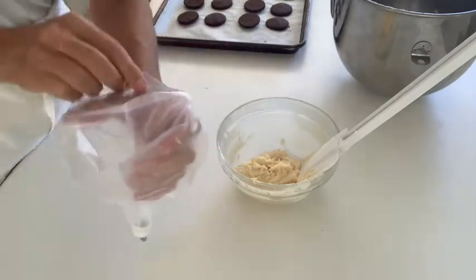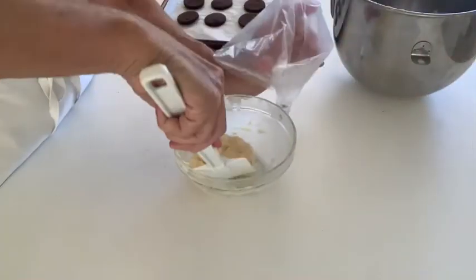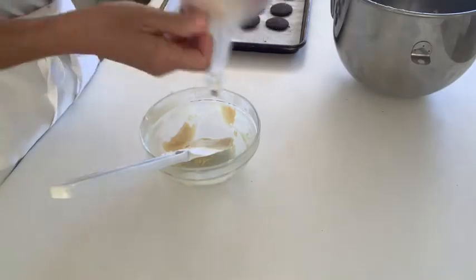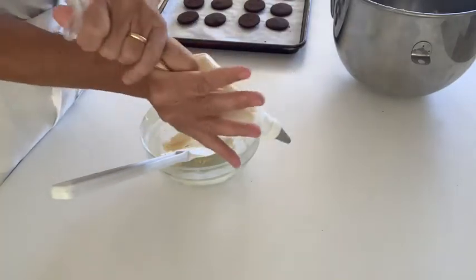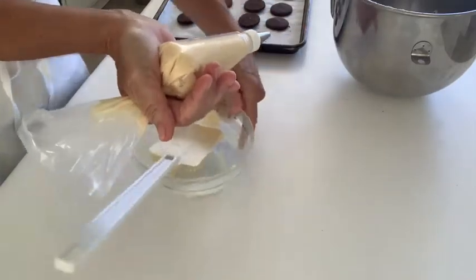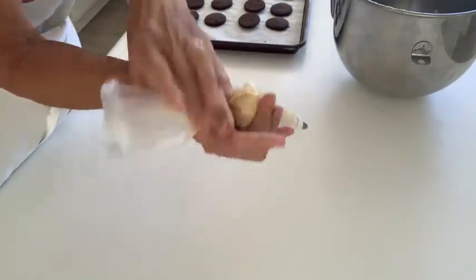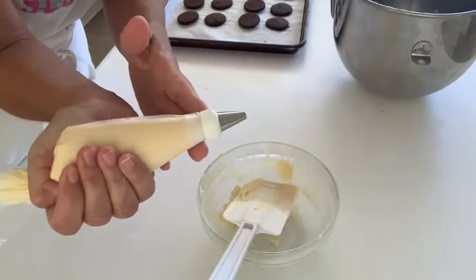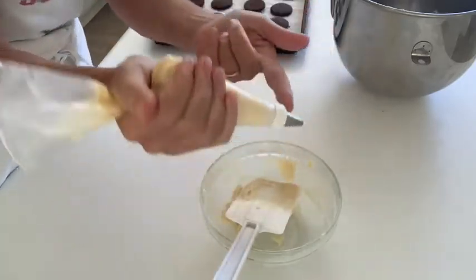To load the pastry bag, make the collar by just folding the top over and then putting that over your hand. I'm right-handed so I hold the pastry bag in my left hand and with my right hand fill the pastry bag with the white chocolate ganache. Pull the collar up, squeeze the ganache down to the bottom of the bag, and twist tight. My right wrist is doing all the work — I keep twisting and my left hand is just to guide.